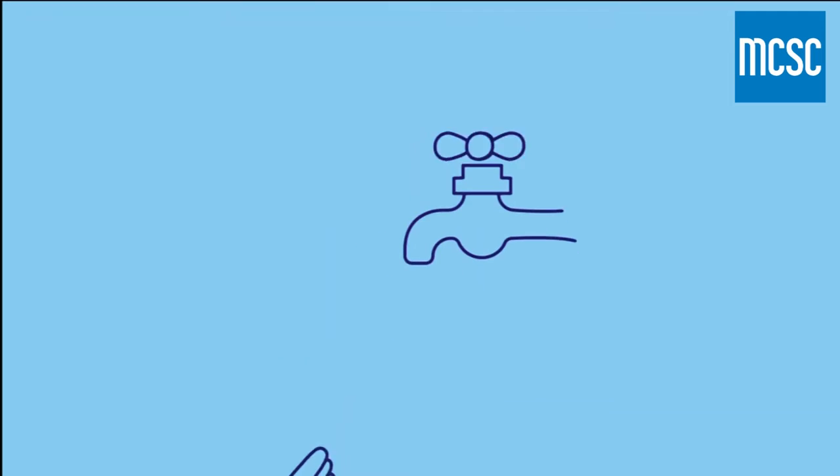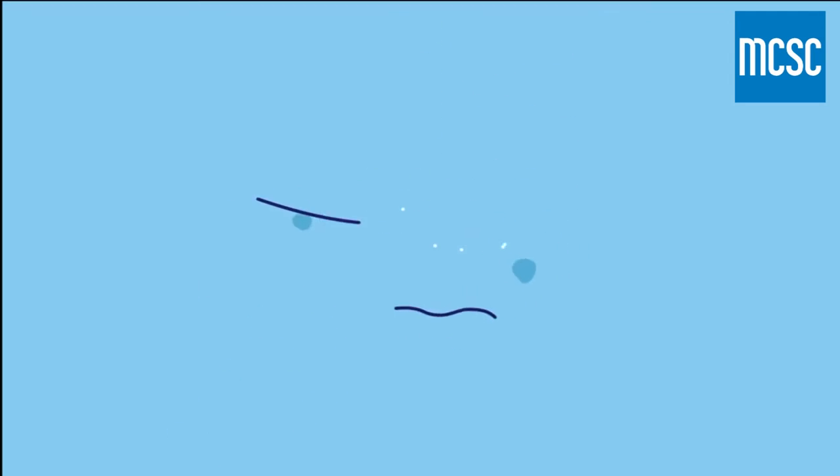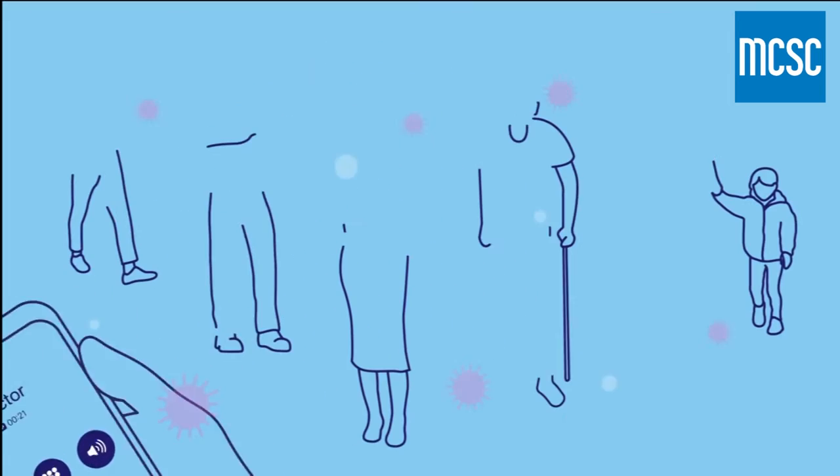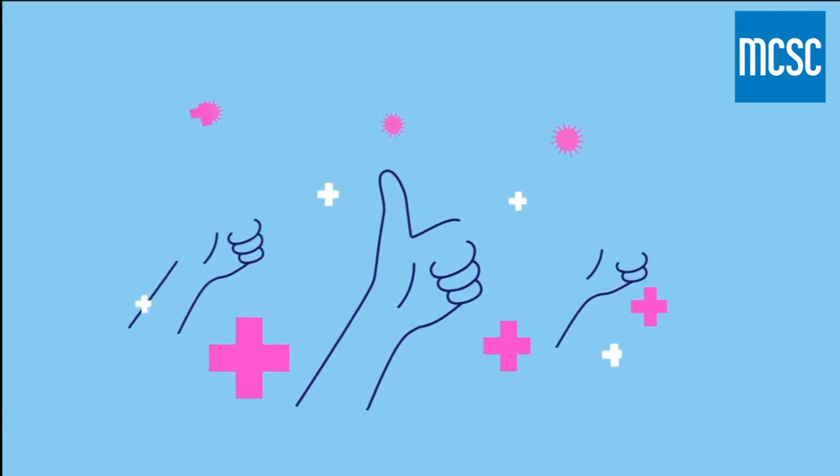Bin the tissue. Wash your hands with soap and water. And if you're sick, seek medical advice. Together, we can help stop the spread and stay healthy.